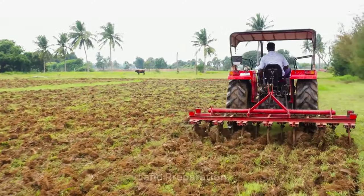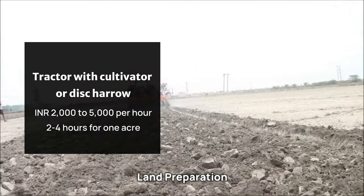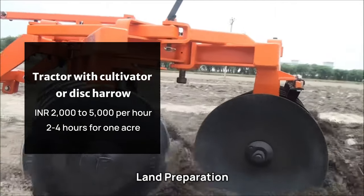For land preparation, a tractor with cultivator or disc harrow costs 2,000 to 5,000 rupees per hour, typically requiring 2 to 4 hours for 1 acre.